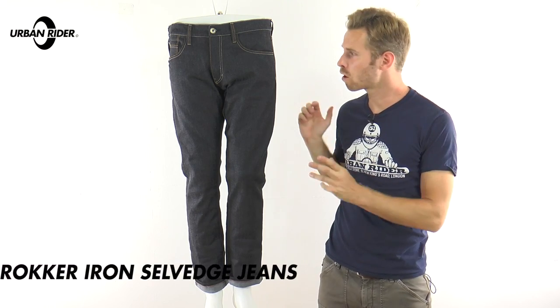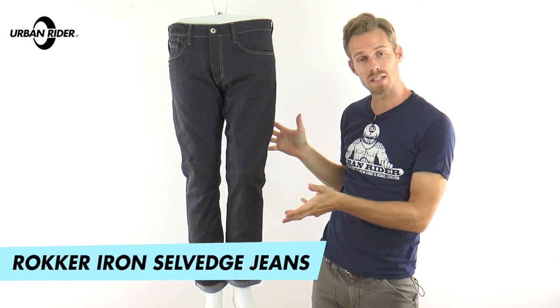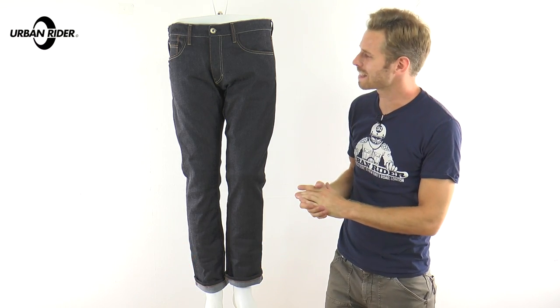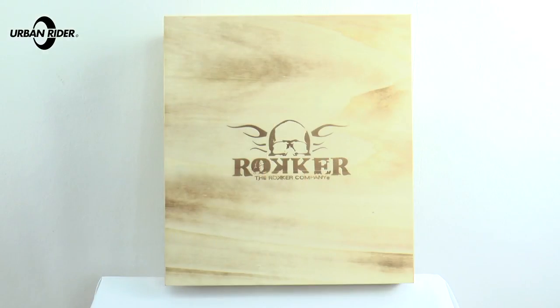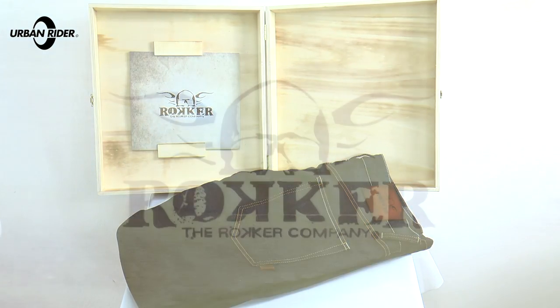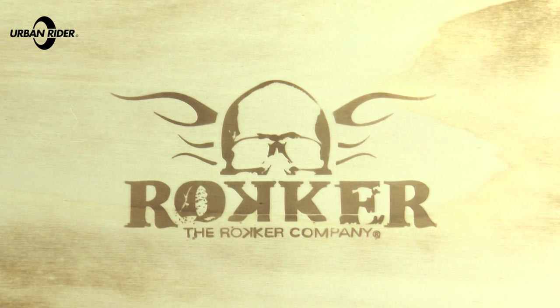Welcome to Urban Rider for a look at the Rocker Iron Selvage Denim Jeans. These are new towards the latter part of 2016, and Rocker as a brand have really pushed things forward this year, coming out with some fantastic, stylish-looking designs with their usual top level of specification.